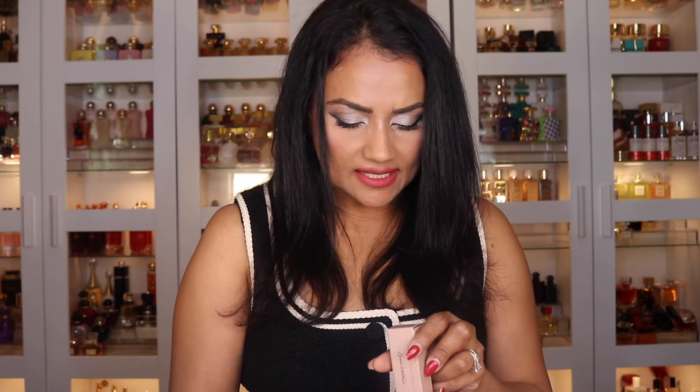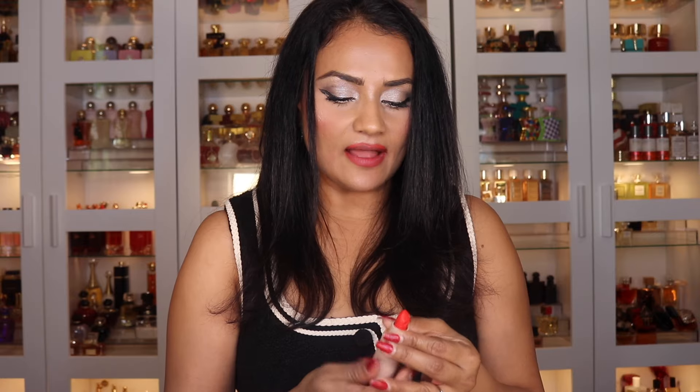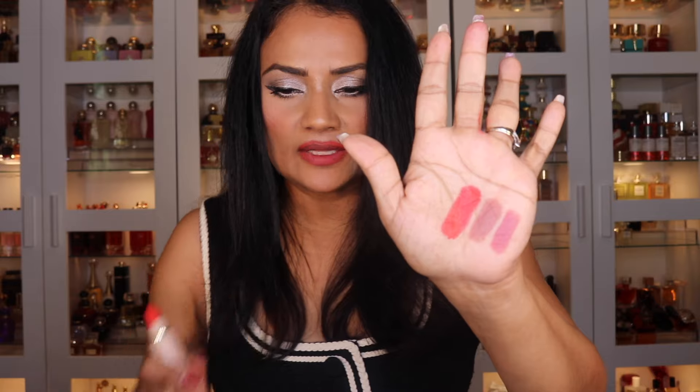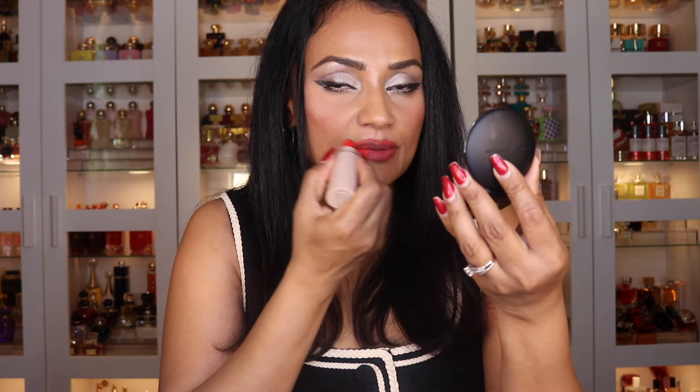Out of the two red colors, there's this bright tomato red called La Rouge — that is my favorite out of all the lipstick shades I got. This has got to be my absolute favorite. Let me swatch it right here. That is La Rouge, the most beautiful bright tomato red — it really brightens up my face. Let me put it on.